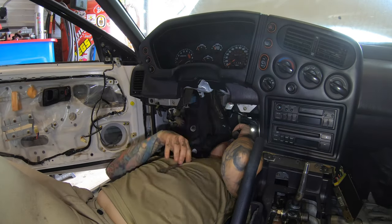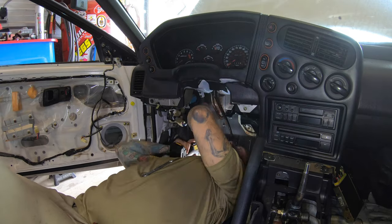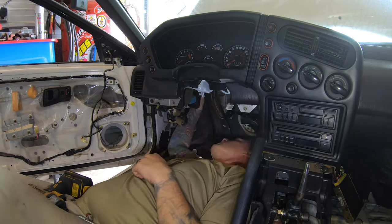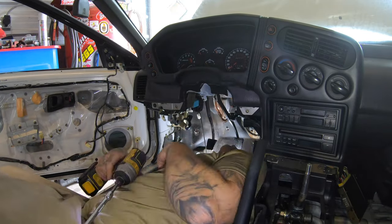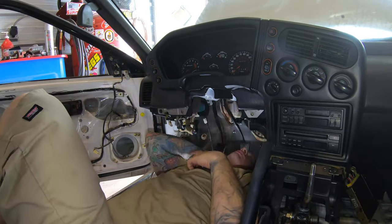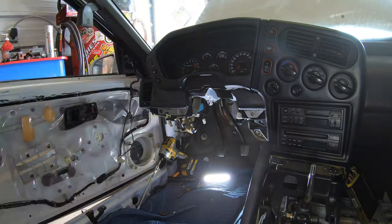There are plenty of guides online that tell you how to get these clutch pedals out — I will tell you it is an absolute pain in the butt. You can see I pulled the steering column completely out. The big key is completely removing the clutch master cylinder as well as the brake master cylinder and booster. Those have to come off the firewall or this thing will never come out — I promise you that.